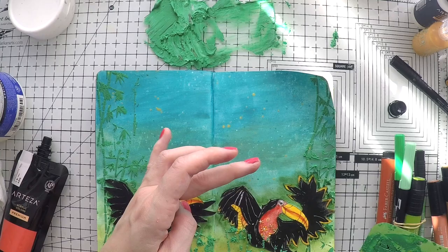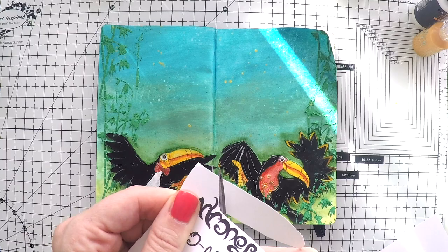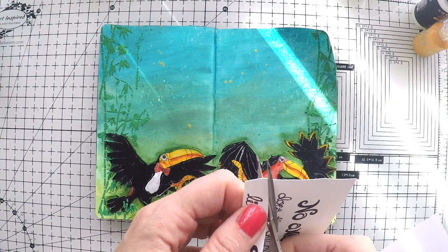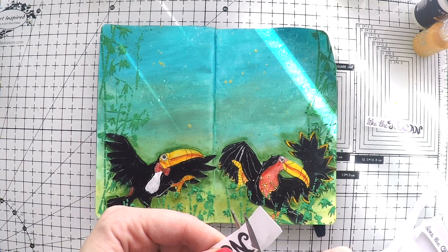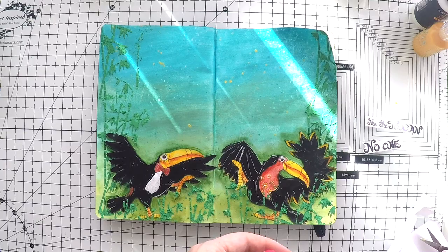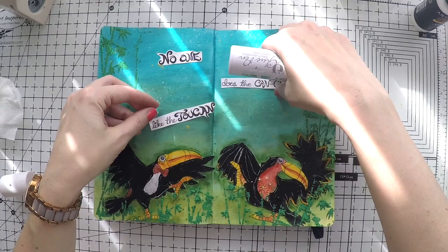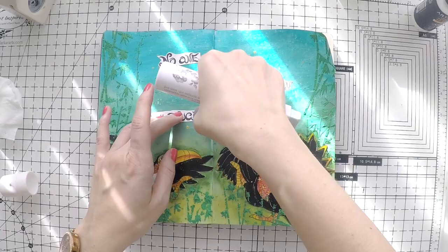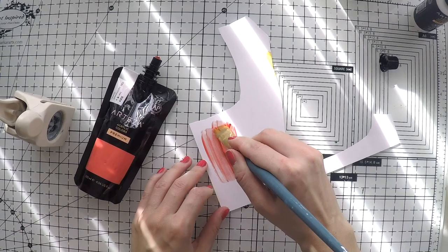After that, I am going to use my sentiment and cut it out to stick it down on my page. Because there are these beautiful curves, I will try to cut them so that it becomes a little nicer and more interesting — my cutting goes with these curves. I am going to use my Nuvo glue to stick down the sentiment. I didn't want to use matte medium because I didn't want to smear the black text.